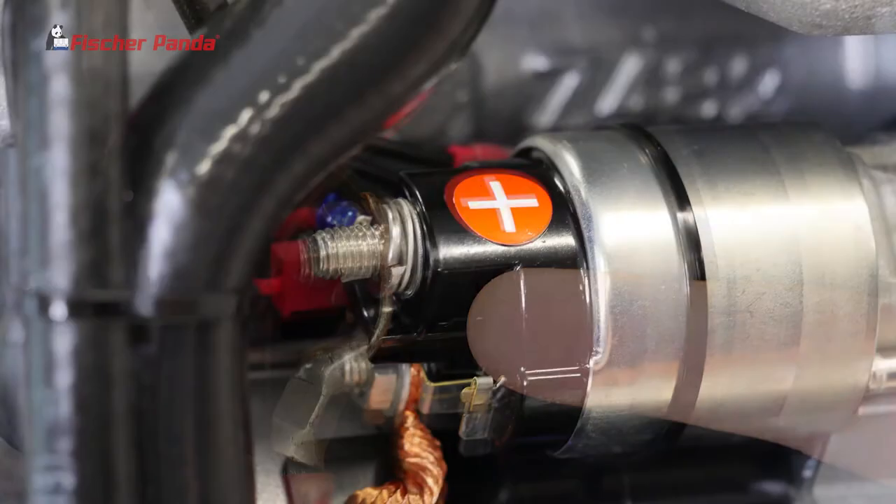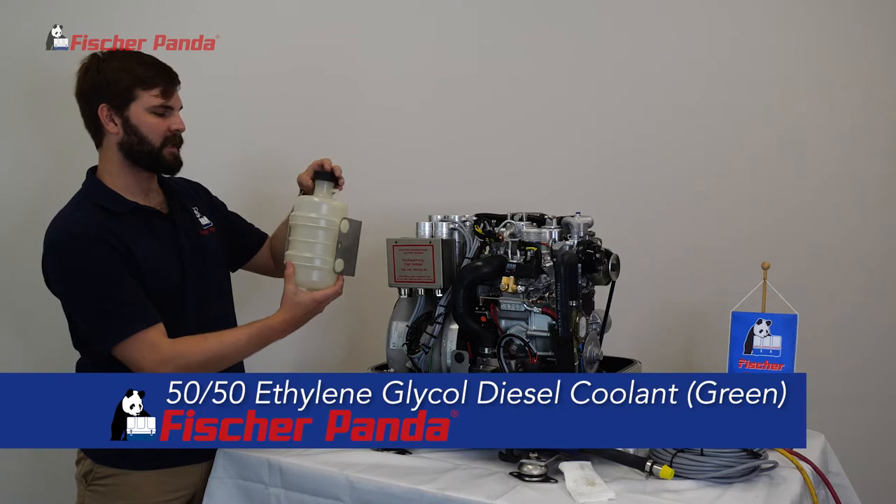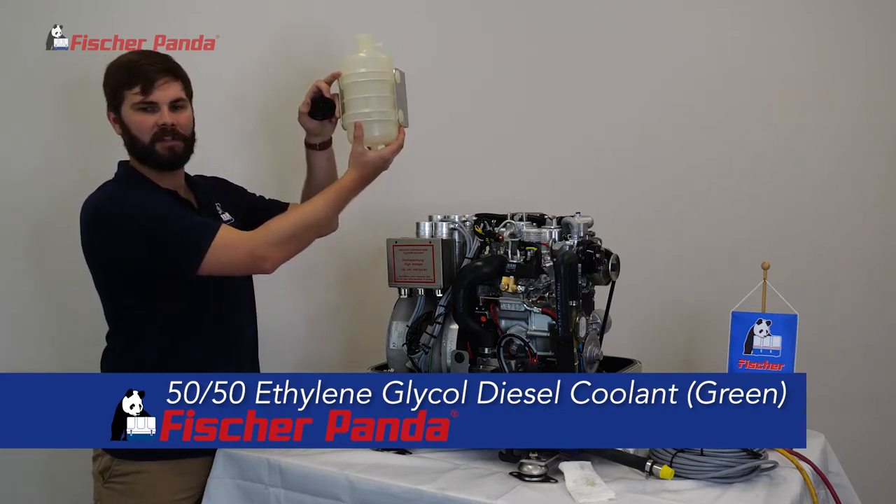Disconnect your battery power and remove the cable from the starter motor. Start by filling your coolant bottle approximately three-quarters of the way full and mounting it well above the generator.